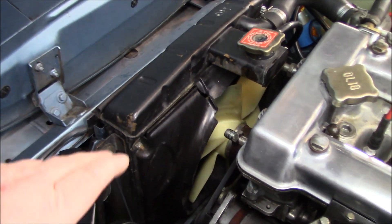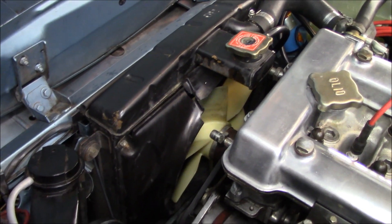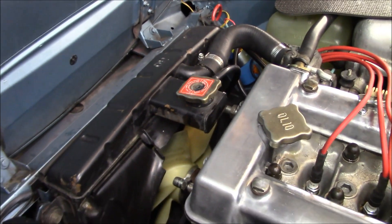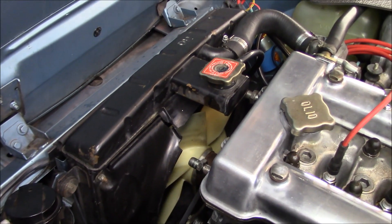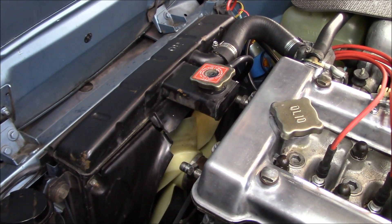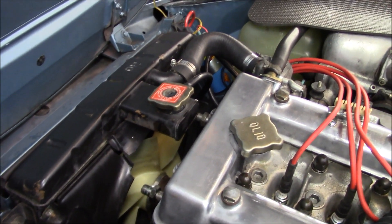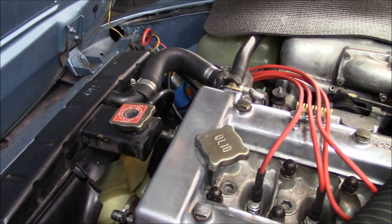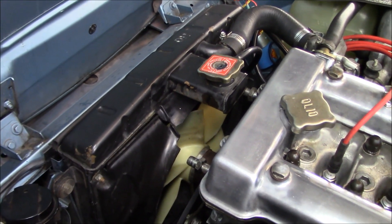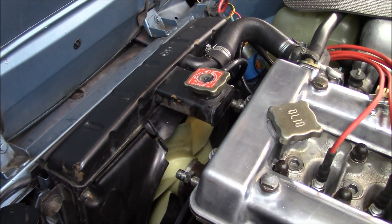This doesn't look like it's going to be an extremely easy project — the radiator has to come out in order to change the shroud. I'm hoping it's just the two bolts I can see, one on each side, that need to be removed to lift the radiator out. Of course, I'm going to need to drain the coolant again. We'll drain the coolant, undo the top and bottom radiator hoses, and see if we can get that radiator to move.